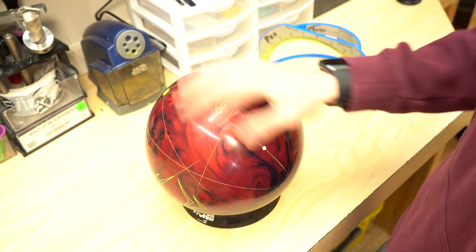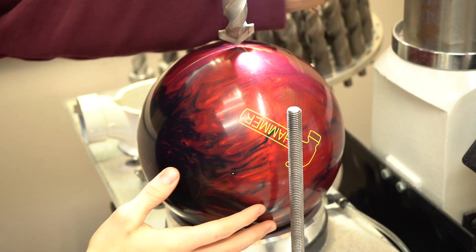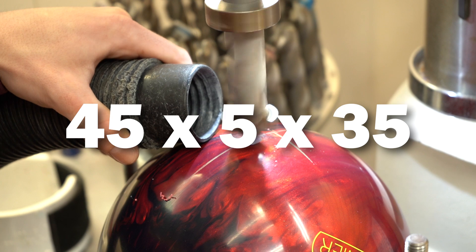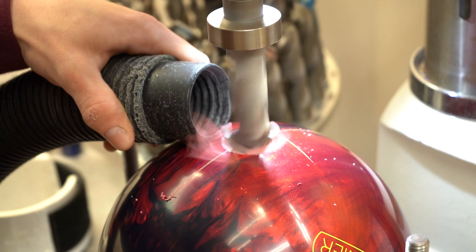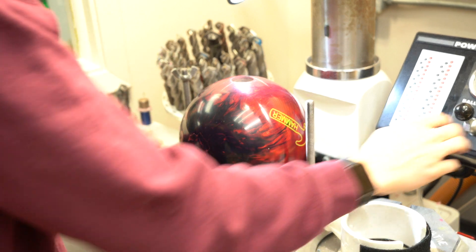I'm expecting this ball to cover a lot of boards but be clean through the fronts and have a sharp down-lane reaction, just like we saw out of the 3D Offset Attack. Just like the 3D Attack, I'm going to put a 45 by 5 by 35 layout on this to be consistent. So enough talking — I'm going to put some holes in this ball and take it down to the lanes.